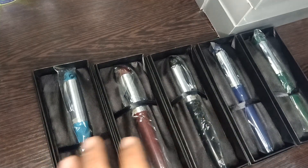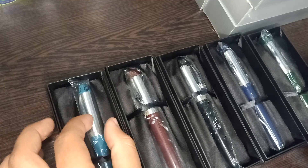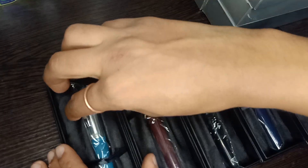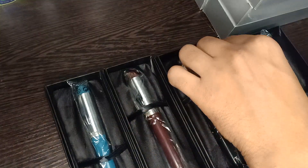Hello guys, today I'm back again with another fundamental video. Today we have a V-sign antique fountain pen. Very nice fountain pen.